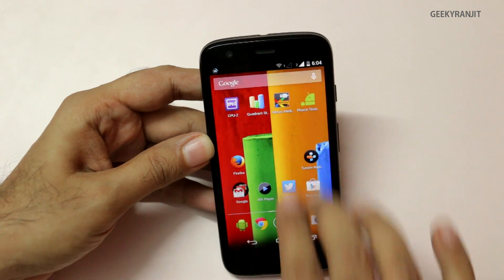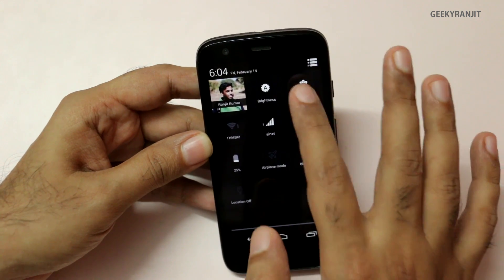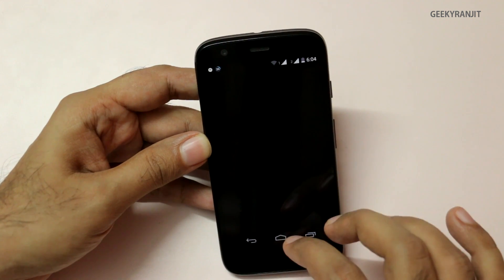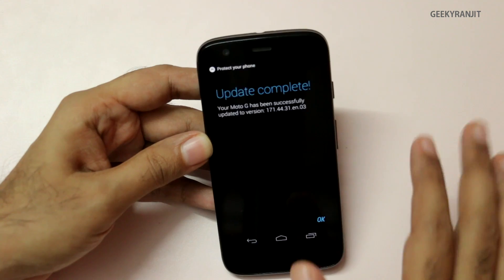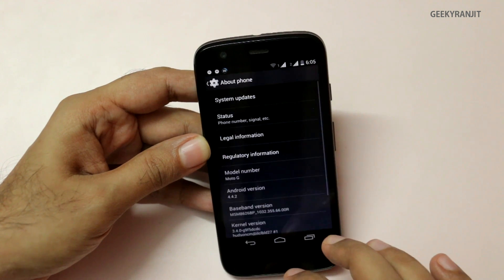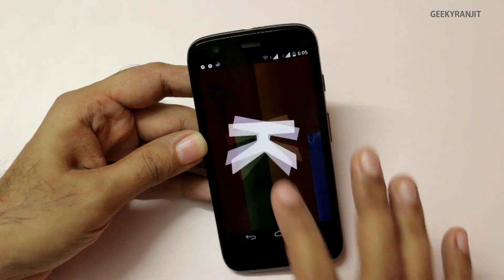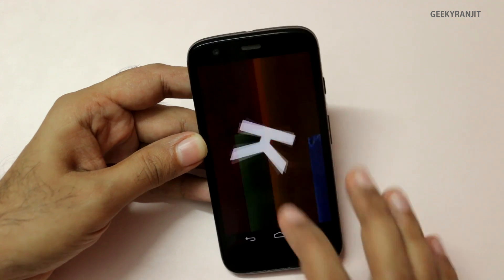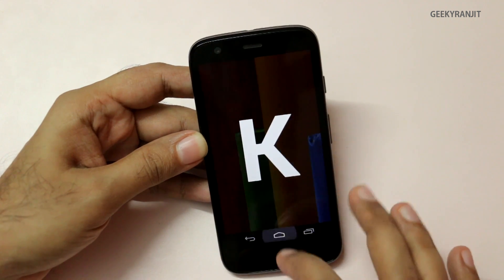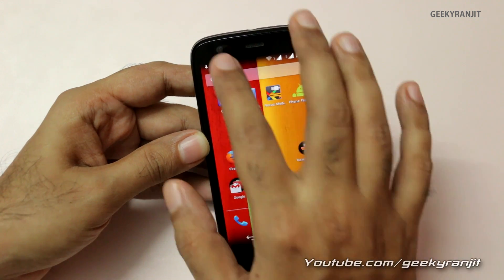In Settings you can see some of the icons have been changed. Going to 'About phone,' it confirms the upgrade was completed and we are now running Android 4.4.2 — KitKat. We have successfully upgraded the Moto G.